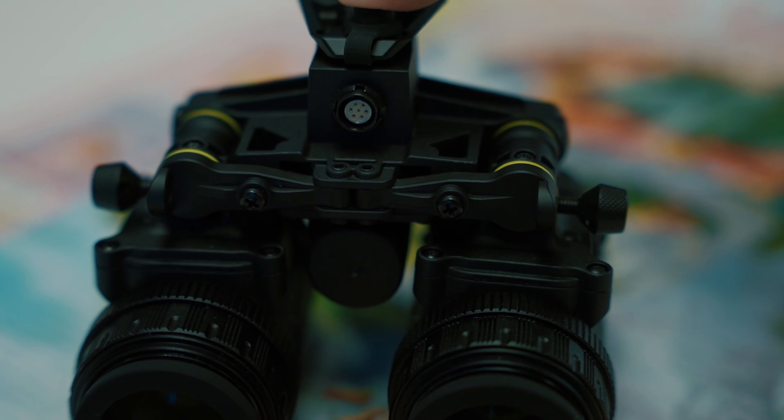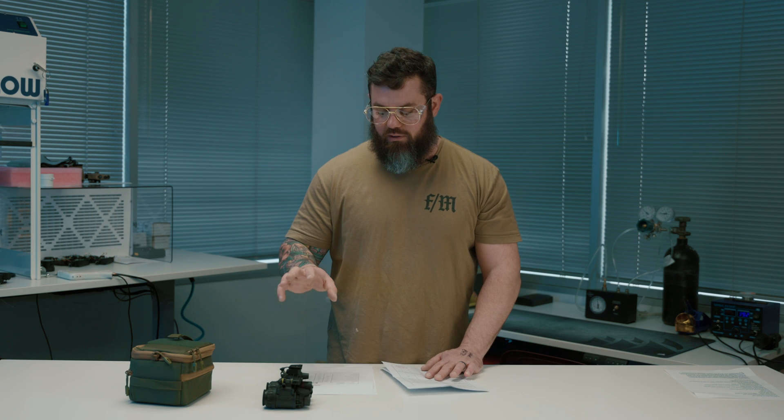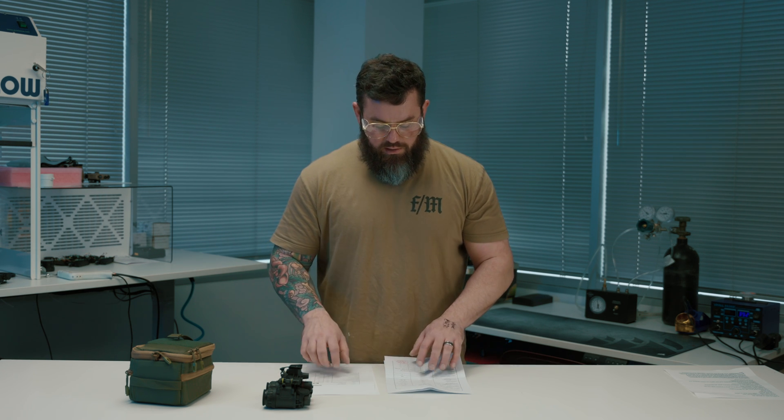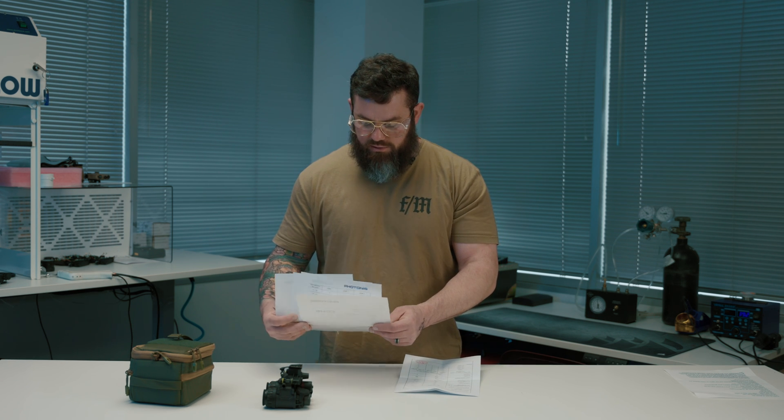The most frequently asked question we've received about the J31 is how the tubes perform. I can't really explain that without a comparison, so I'll compare them to the Photonis Echo — the other Gen 2+ type tube we have the most experience with. Having compared them side by side, they're pretty similar with pros and cons to each.